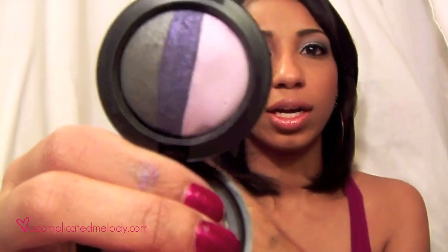I did use the Togetherness Mineralized Trio. This is from the To The Beach Collection, I believe. Of course, it's not still in store — I actually did see it at a CCO, so if you're near a CCO they might still have some there. But if you don't have it, that's okay because the colors are very similar to something you probably already have in your collection.